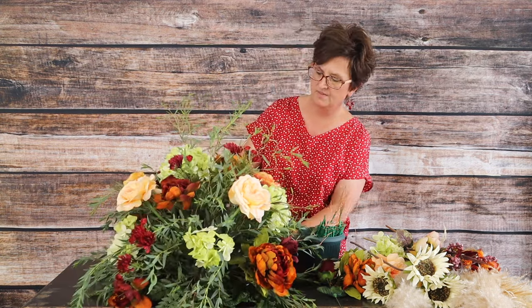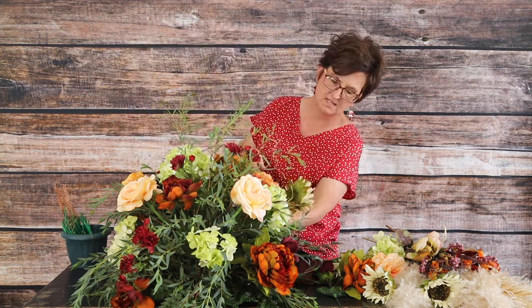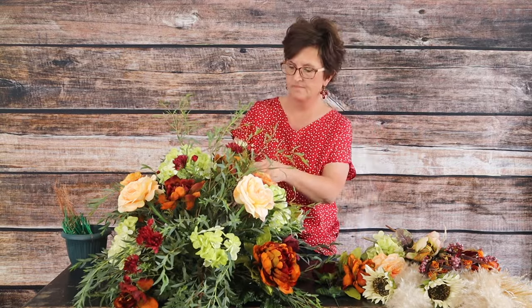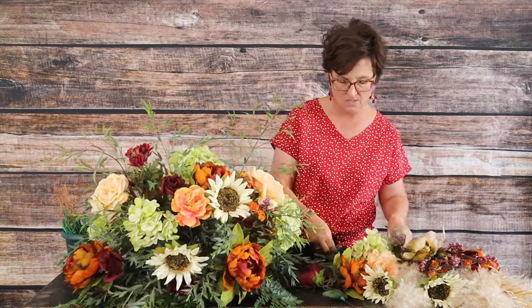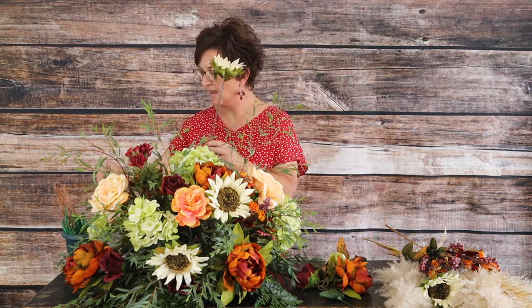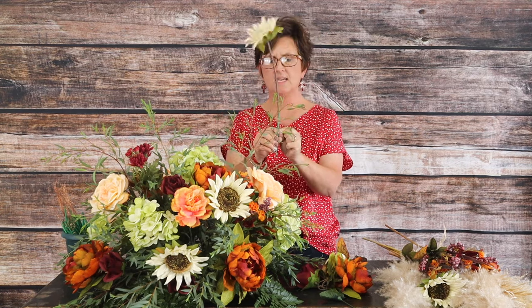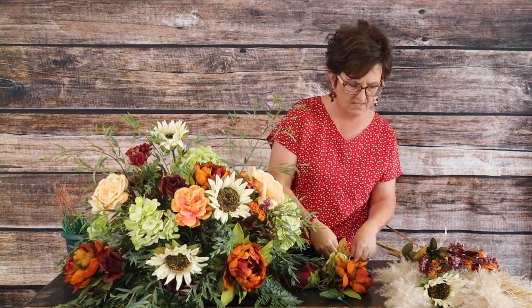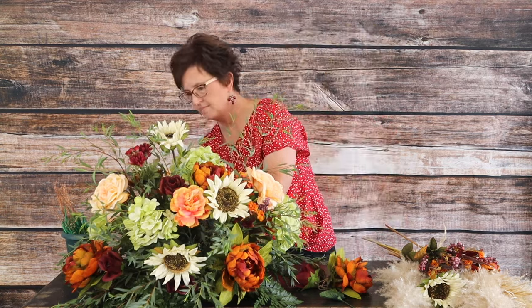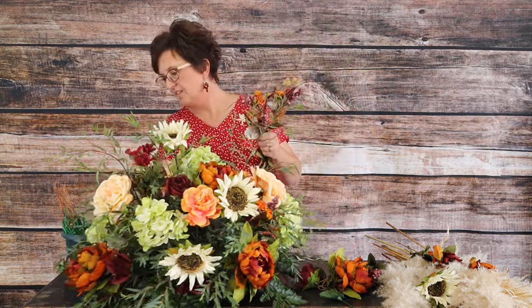I have a little bit of filler flower from one of those bushes, and then these pretty white sunflowers that were in the bridal bouquet. I'm going to tuck a few of those in — this will also be used for the wedding, so it works out perfectly. I'm adding a sunflower to a wood pick to give a little more height up top, and then I'm going ahead and adding these fall filler flower picks.